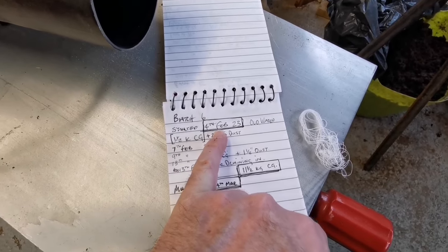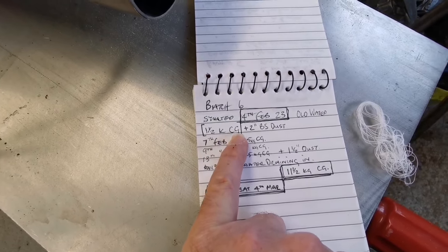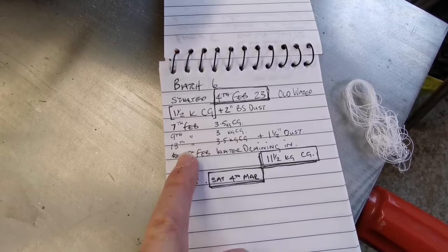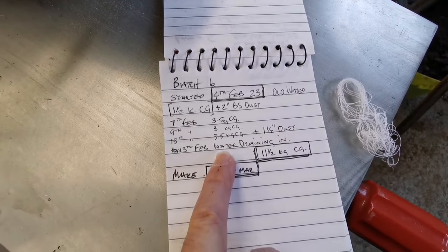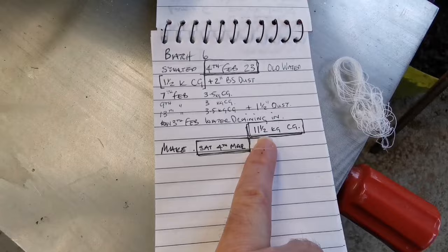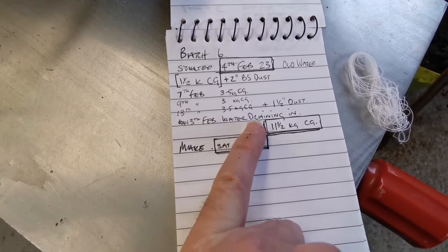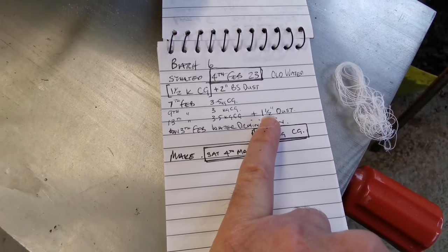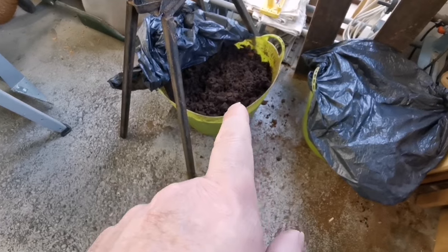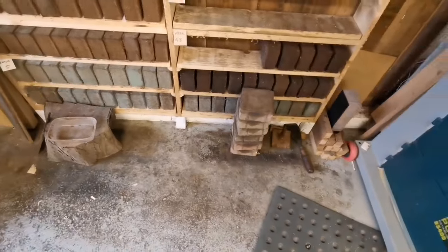I started this process a month ago with old water. You can see one and a half kilograms of coffee grounds, two inches of bandsaw dust, then coffee grounds added on the 7th and 9th of February. I'm adding loads of dust from the work I'm doing until it gets to the height I'm comfortable with in the bucket and I just stop. In total we've got about 11 and a half kilograms of coffee grounds, and the rest is a couple to three or four inches of dust — so it's about 85 to 90 percent coffee grounds.